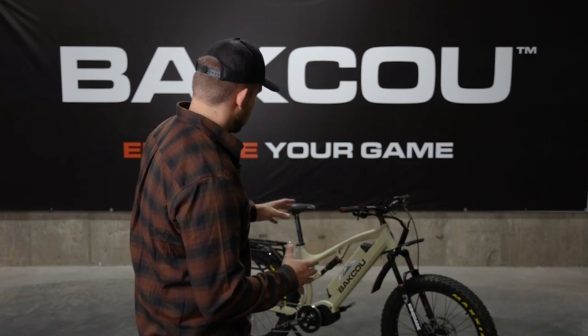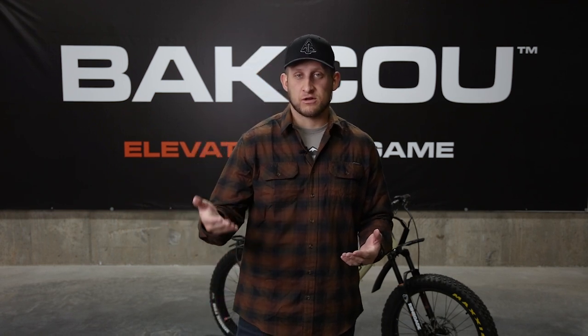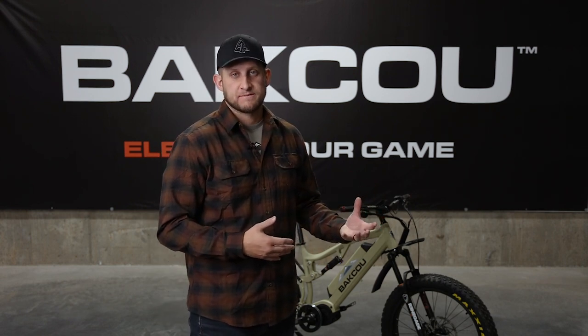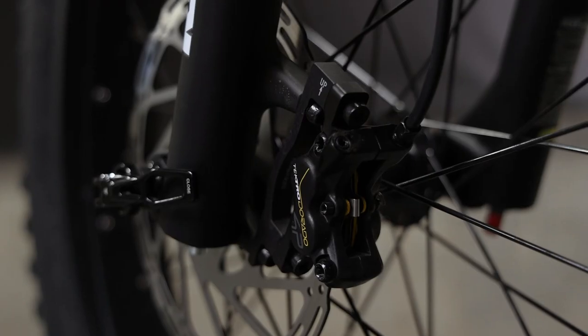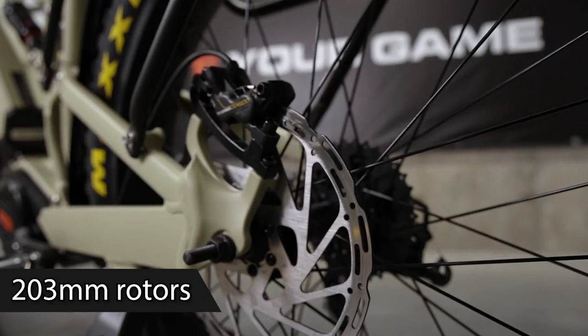The frame on the Storm e-bike is an aluminum frame and it comes in a 17 inch or a 19 inch. If you are 5'10" or above in height, we suggest the 19 inch large frame. If you're shorter than that, the 17 inch medium-sized frame will be perfect for you. The brakes on the Storm are Tektro HDE750 quad piston hydraulic disc brakes with 203 millimeter rotors on both the front and rear of the bike.